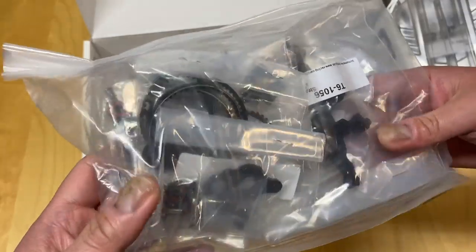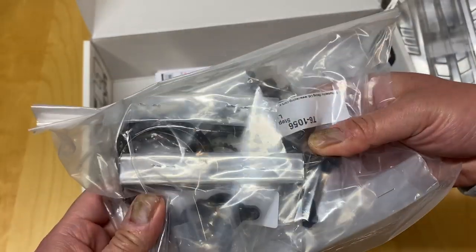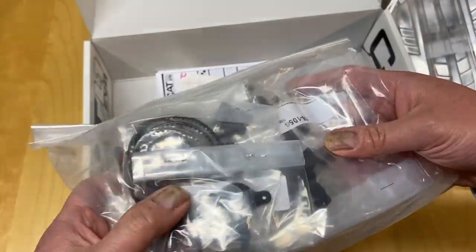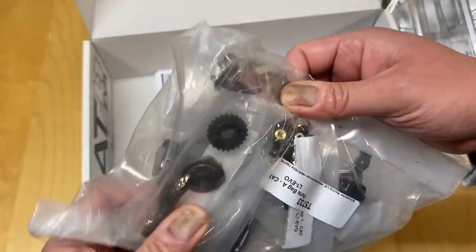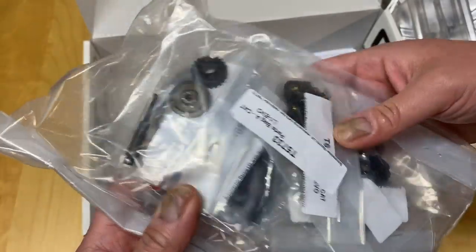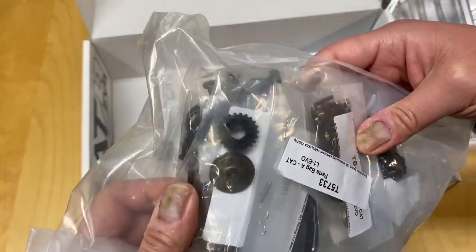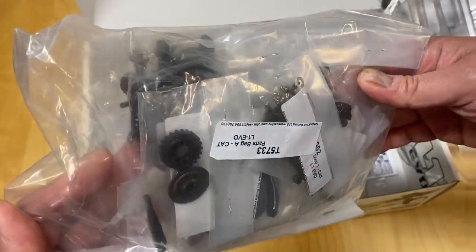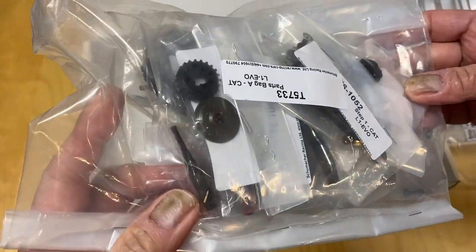Some belts — lots of belts. Looks like front steering knuckles. Not sure what these are, maybe some sort of belt mount. Different steel gears, looks like little slipper plates. All kinds of pulleys, belts, and tensioners — all that kind of stuff in this vehicle.